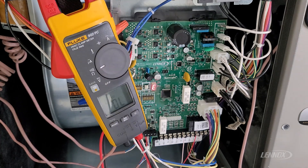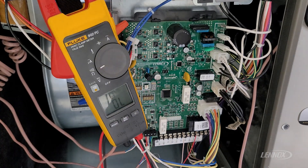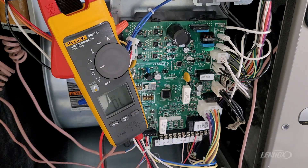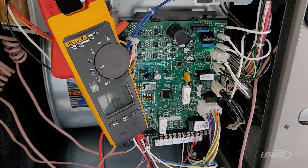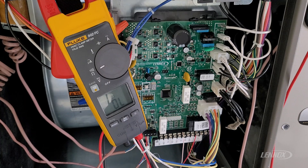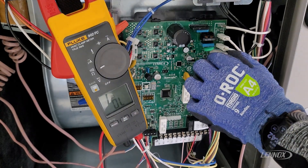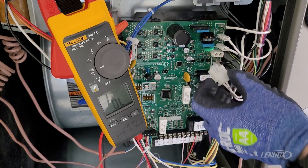To properly check for an open or faulty igniter, we're first going to de-energize our system by turning our disconnect off. Anytime you're checking resistance using the ohm scale, you want to isolate that system. We'll come down to the igniter plug on the furnace board, push in the two tabs on the side, and remove it from its socket.